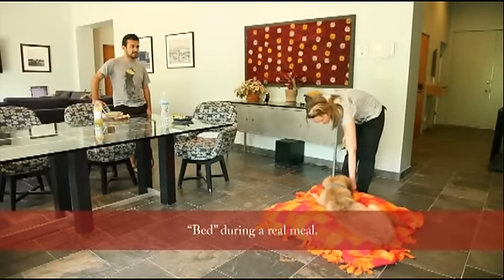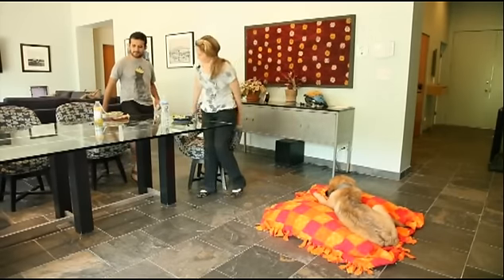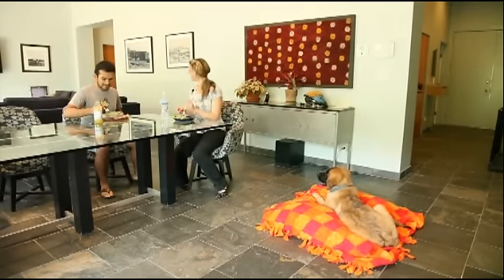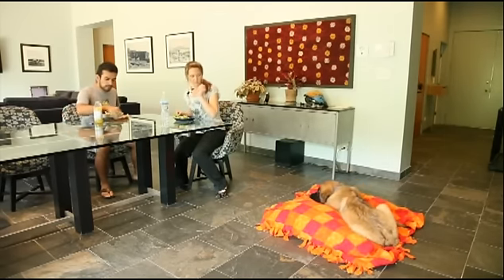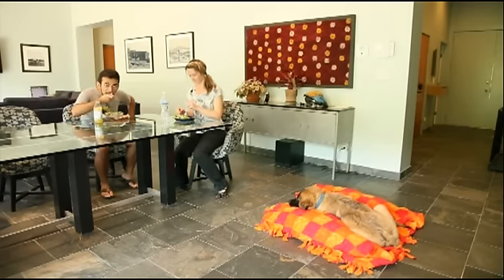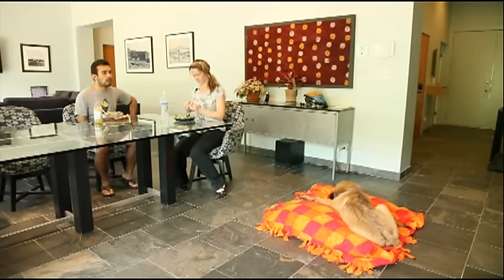If you've been practicing your bed command during set-up training sessions, reinforcing it with real-life rewards like toys and working on it at snack time, you are ready to practice with a real meal. Be ready to get up and replace your dog if he or she gets up, and be prepared to give verbal praise for calm behavior. If your dog is not as well-behaved, go back and practice when you are not eating — some dogs take more time to master the bed command during exciting meal times. Consistency is key: if your dog gets up just once and you don't replace her, you undo some of your hard work. Don't forget to tell guests not to feed your dog, because that too will sabotage your training.